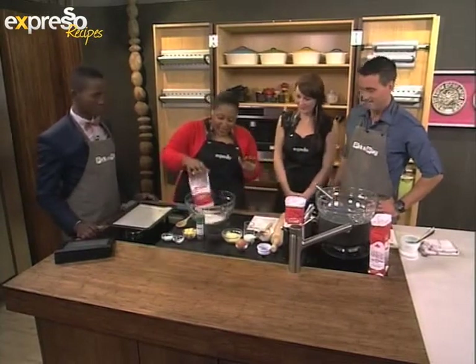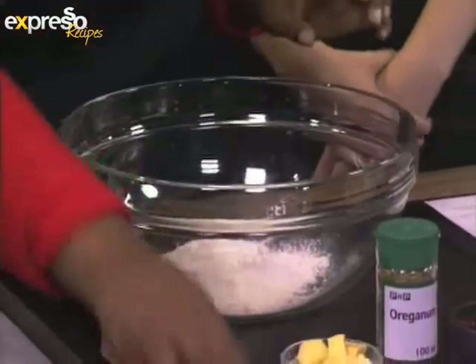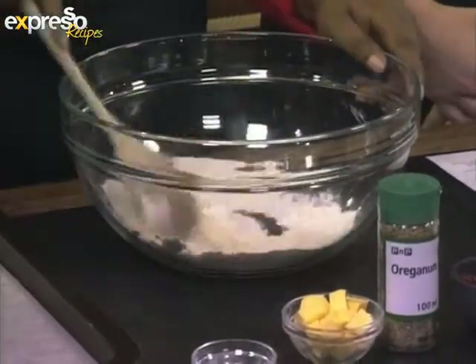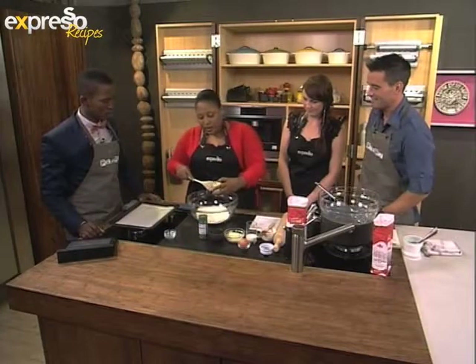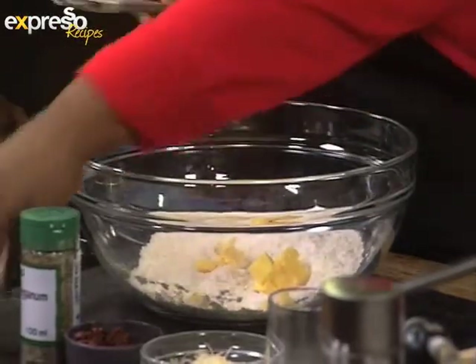Into the bowl — everyone keep up now. Flour into the bowl, a bit of baking powder, salt into the bowl. This is our dry ingredients. In with our butter. I'm hoping that the people at home are keeping up.